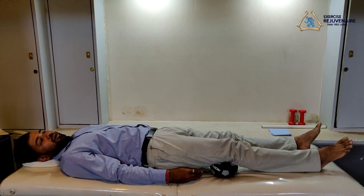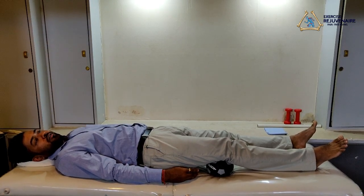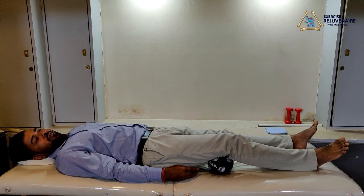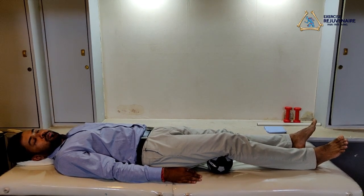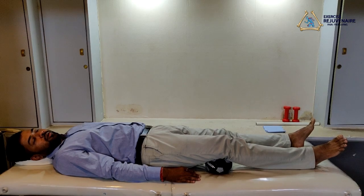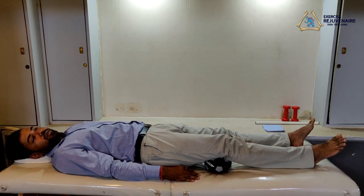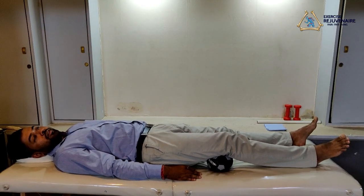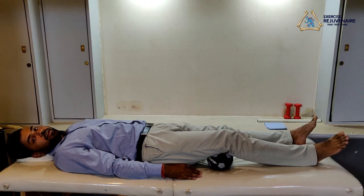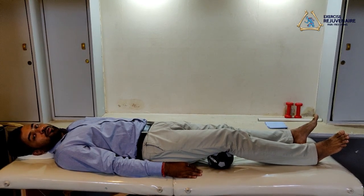Hold for five counts: one, two, three, four, five. We will do it one more time — press the knee joint onto the ball, squeeze the ball, hold for five counts: one, two, three, four, five. This exercise should be performed 10 times, holding for five counts each time.